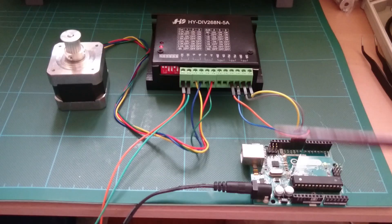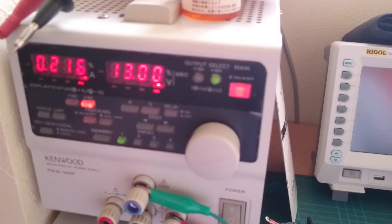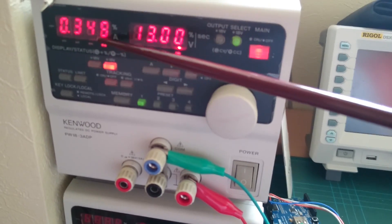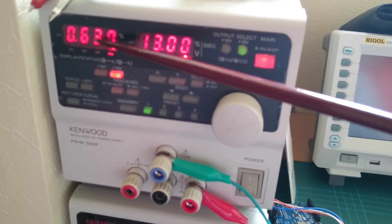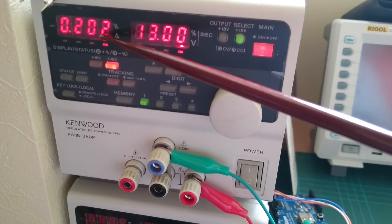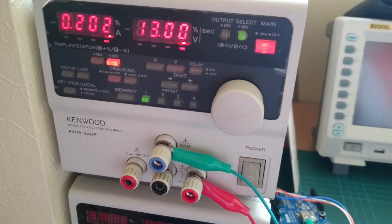I'm running the controller from around 13 volts, and it's using about half an amp — 600 milliamps at the peak. The sort of idle current is going down to 200 milliamps.